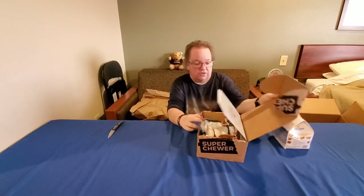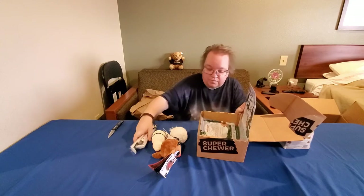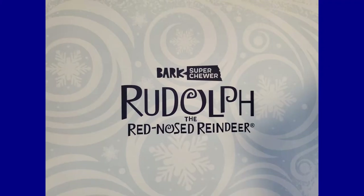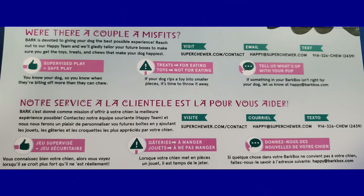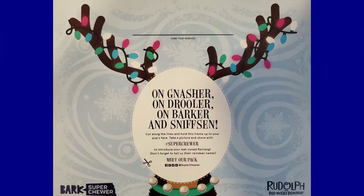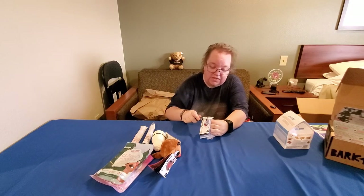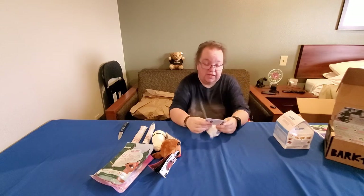This was the extra BarkBox we bought — the December box. The other one is the Christmas theme: Rudolph the Red-Nosed Reindeer. The insert tells more about the theme and the toys. We always get three toys, two bags of treats, and two chew sticks in every BarkBox — we paid a little more when we started to get that arrangement. The first toy is Rough and Tumble Bumble.